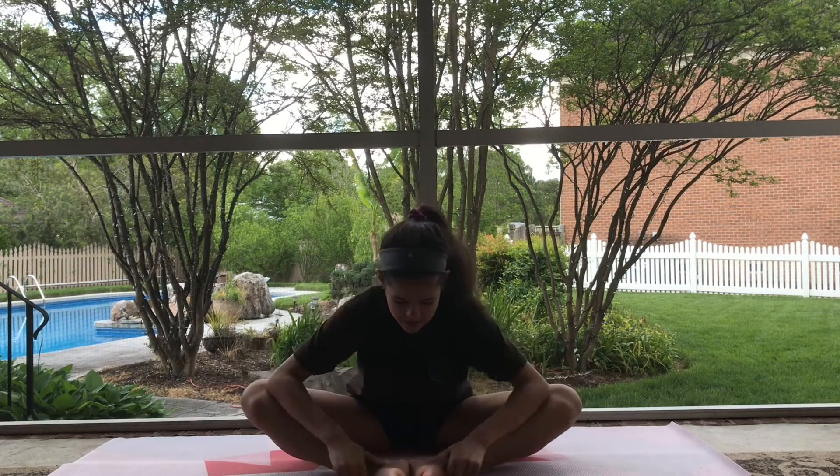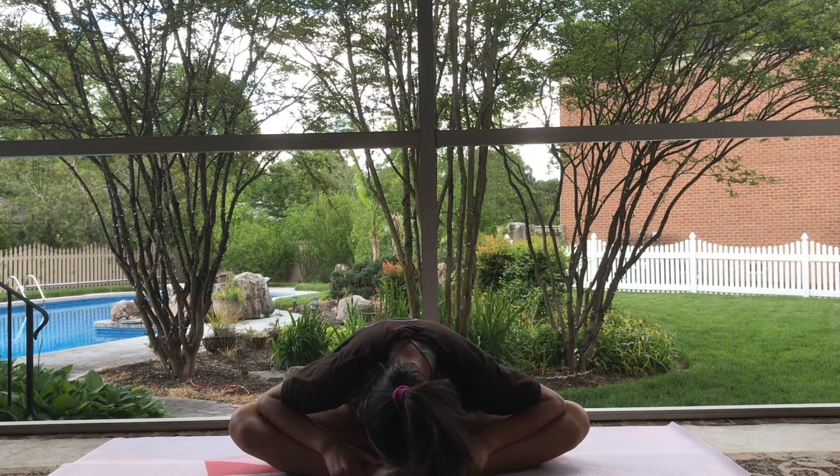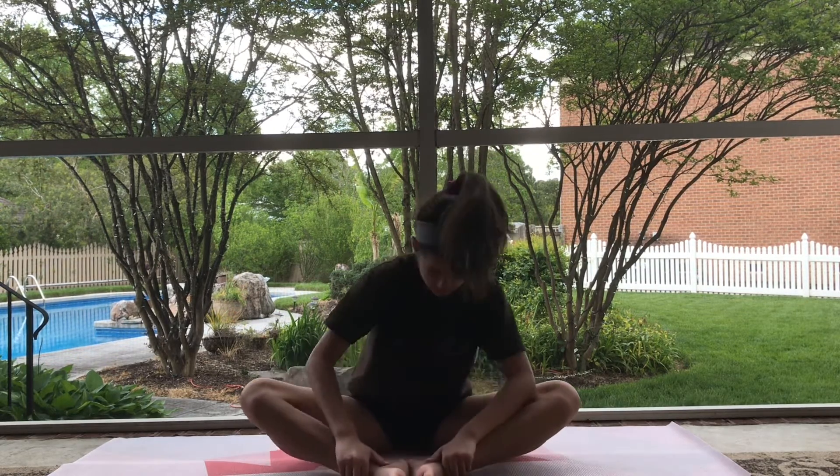Before we get started, we're going to want to make sure that we stretch a little bit so we don't hurt ourselves while doing yoga. Here are some quick stretches you can do to warm up your body.